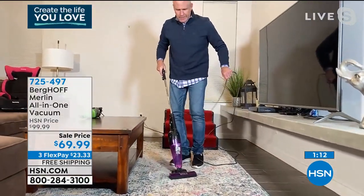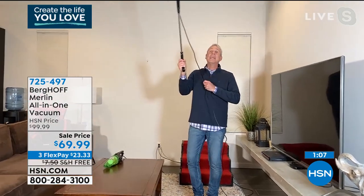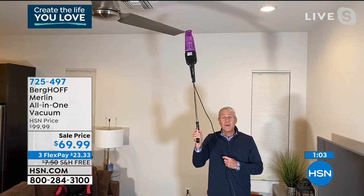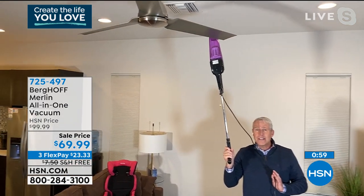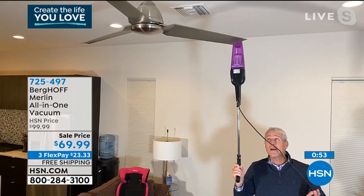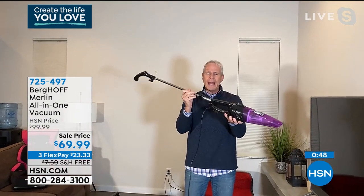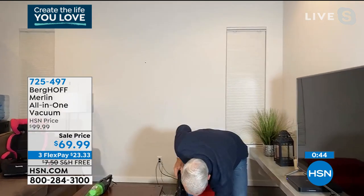If I want to go extended handheld, I put my foot right here and pop it. Now I can get the AC, the ceiling fan, and the heating vent. If you're not vacuuming those, every time you turn them on, they're like dust sprinklers — and this is the time when we want to breathe as fresh air as we possibly can. As quickly as I take it apart, I can put it right back together again — it goes right back to being an upright.